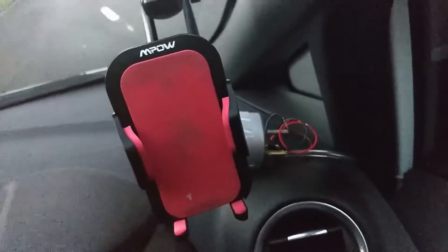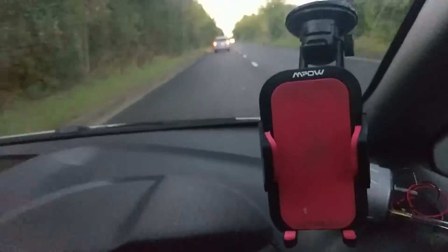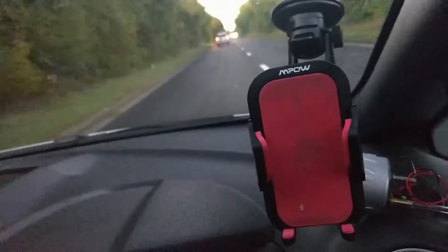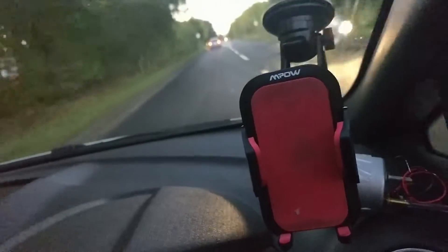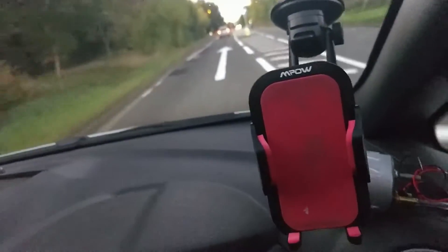I'm going to stop the video there because obviously I'm driving with this thing attached to my wheel at the minute. I hope you guys enjoyed that. Stay tuned for part two where we will do the wiring and I'll show you the mount as well. The wiring's a little bit more complicated but hopefully we can come to an understanding of it.